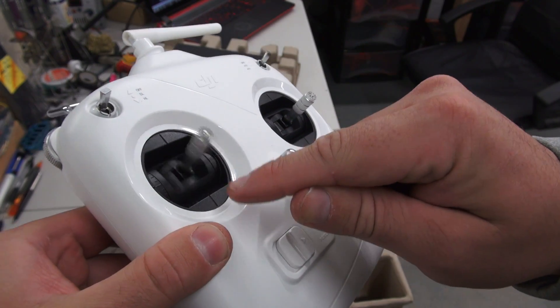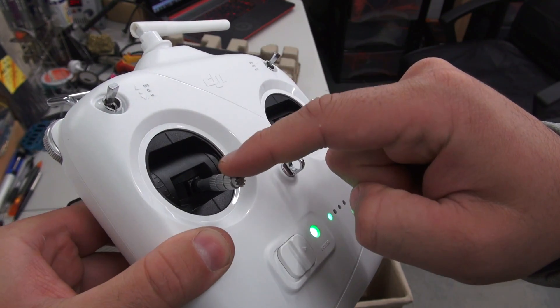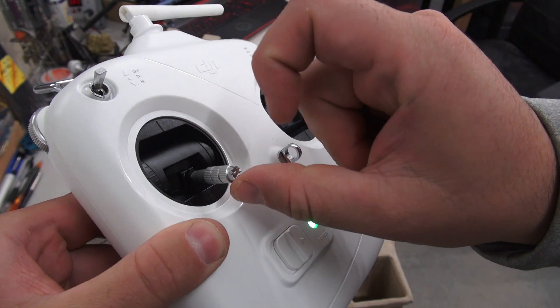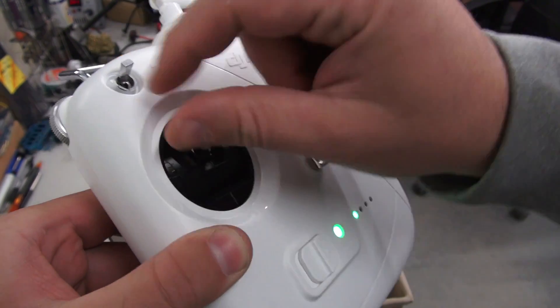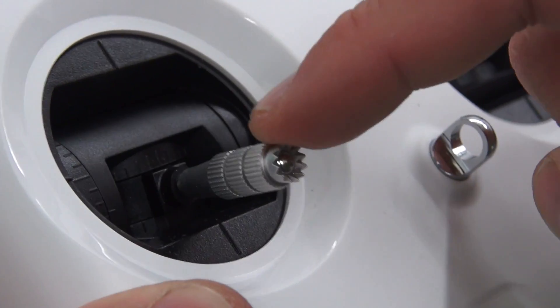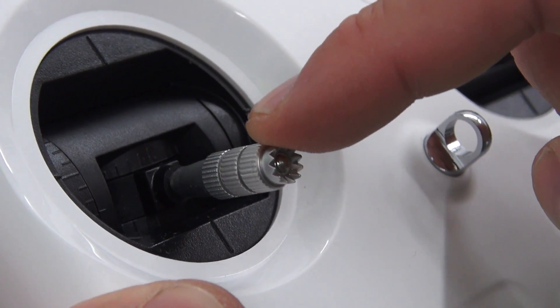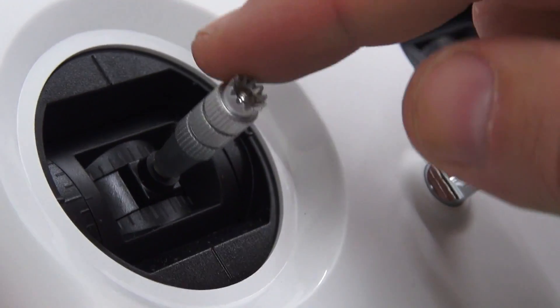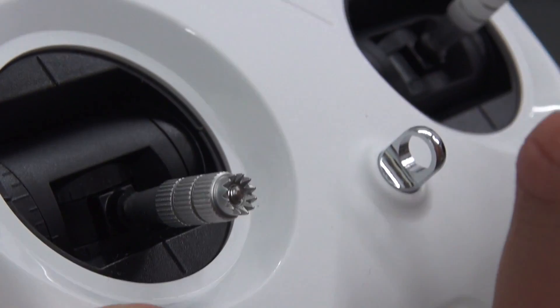Here's a demonstration of the new locking throttle stick. As you can see, you can pull the stick down and there's a definitive click, and then it stays down. You can give it a little tap and it does self-center — a lot of people were worried they had gotten rid of self-centering, but there's a definite click and you can push it back up. I'll show you more on this when I'm actually flying later in the video.